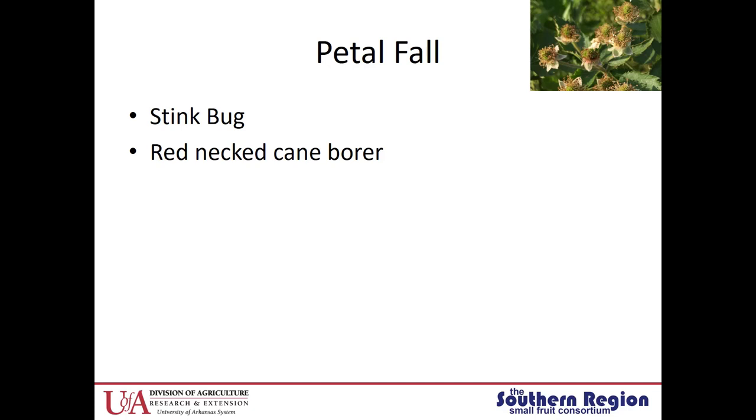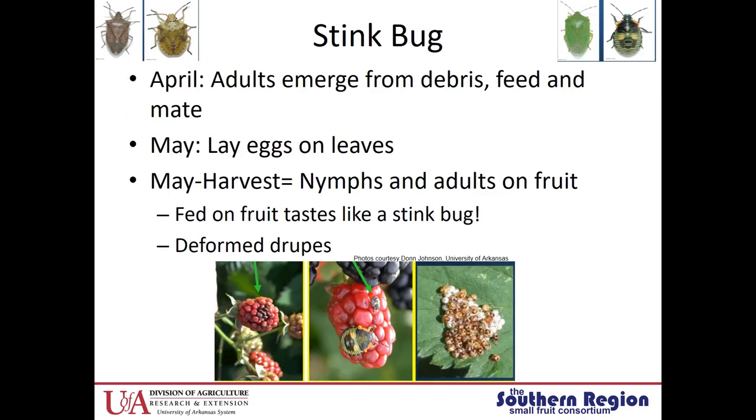The next time period I wanted to talk about is petal fall. During petal fall we have a couple of insect pests that are pretty important: stink bugs and redneck cane borers. There are two main types of stink bugs that are problems — the brown stink bug and the green stink bug. The adult stink bugs have wings that come all the way down to the tips of their abdomen, while the nymphs do not have fully formed wings. With the green stink bug, the nymph looks quite different from the adult — it's sort of black and green with some orange spots.